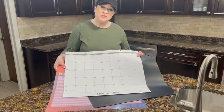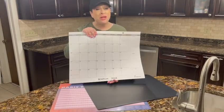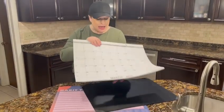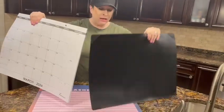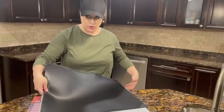Hi there, I'm here with this 22 by 27 inch 2024 to 2025 desk calendar. There are holes in the top so you can definitely hang this from the wall if you'd like, or it comes with this really wonderful desk protector pad.